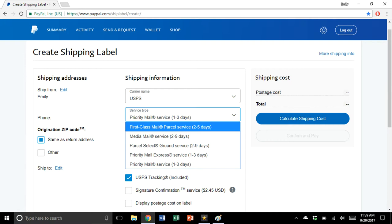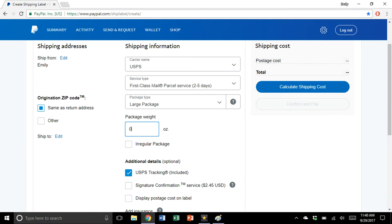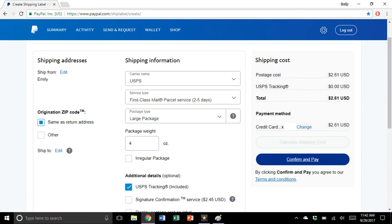Input the address you're shipping to, and for shipping information select first-class mail parcel service, two to five days. You can have it as a large package or package/thick envelope — I typically do package/thick envelope since that's essentially what it is. This is where you input the weight you measured. Our packages measured slightly under two ounces, but prices are the same for one to four ounces, so I typically just put things in at four ounces to be safe. Things automatically come with tracking, and you can add signature confirmation and insurance if you want. Select the date you're mailing, then calculate your shipping cost.